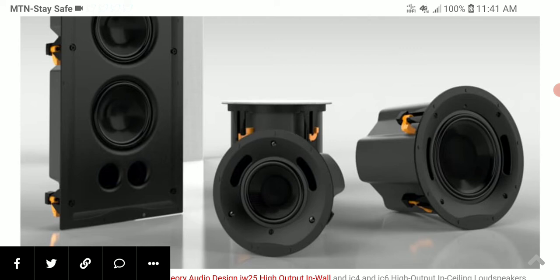It's quite powerful — a high output in-ceiling loudspeaker with a lot of power it can dissipate. In terms of Atmos, you don't need the best speakers in the world; you just need the right speakers that can deliver very good output and match the speakers you have on the bed level.